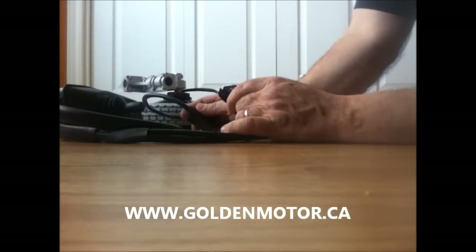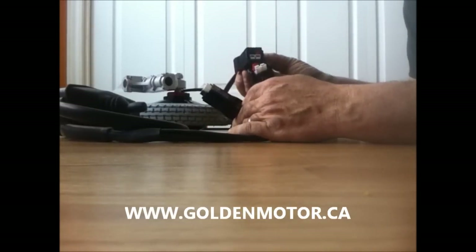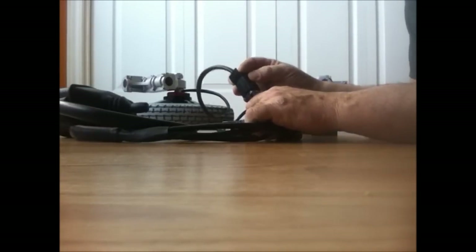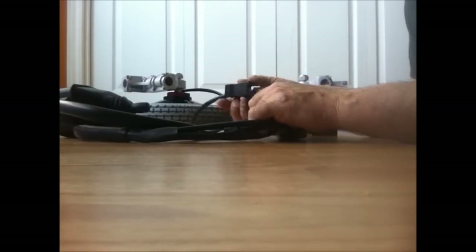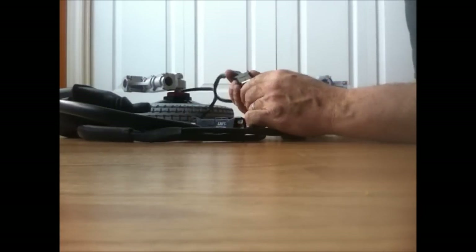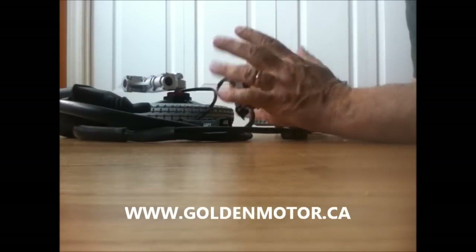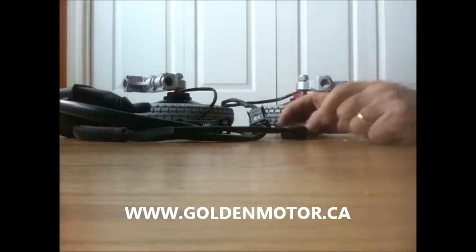It says on the motor that this one is a left, so I'll put this in the left one. White goes to white on here, so you just plug it in. There we go — that's one side done. The other side is done. That's it for hooking up the wheels. It's that simple.